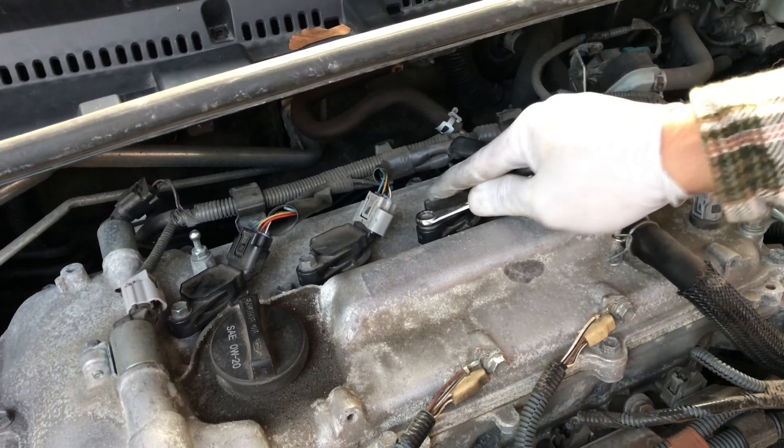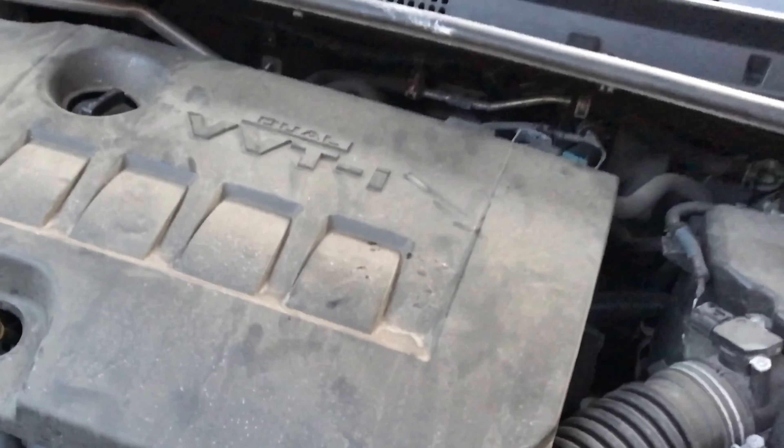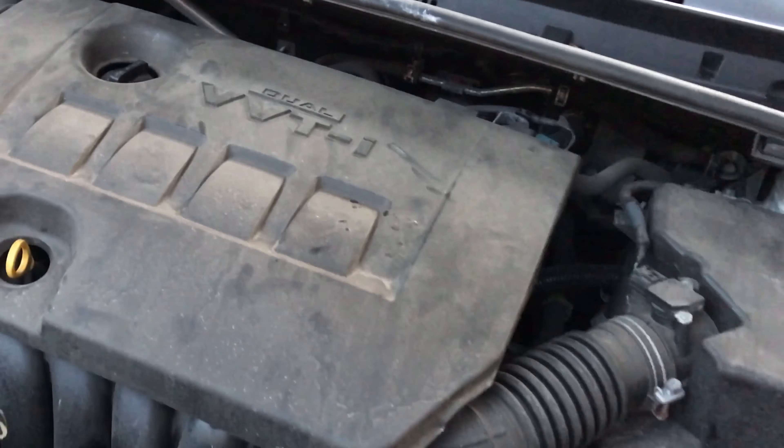Alright, that's the end of it. Tighten it up. Battery terminals all cleaned up, cover on, engine cover back on — it's just a snap on again.